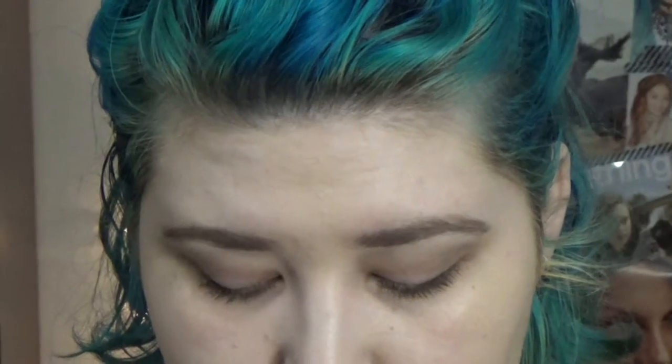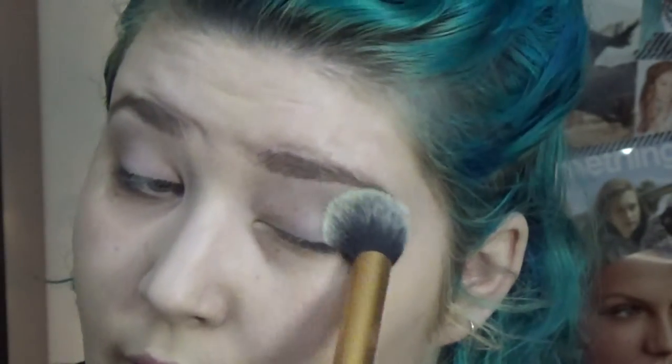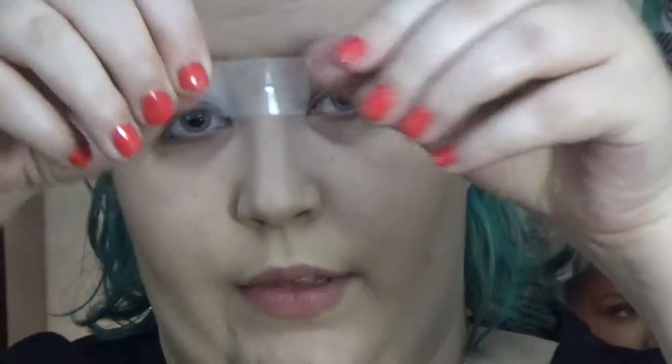I did do my foundation and my eyebrows off camera just to keep this video a little bit shorter. I'm going to go in with my Urban Decay primer and prime my eyelids. Then I take my RCMA no-color powder and I'm just going to set that so that my eyeshadows go on smoothly. This is a trick I'm going to be doing today — taking a little bit of tape.